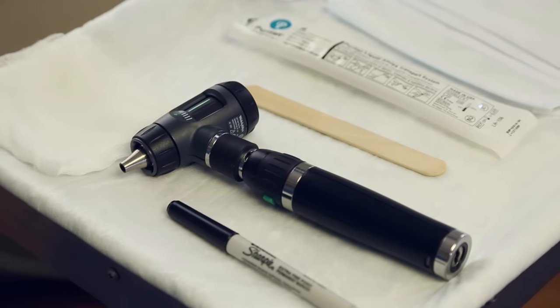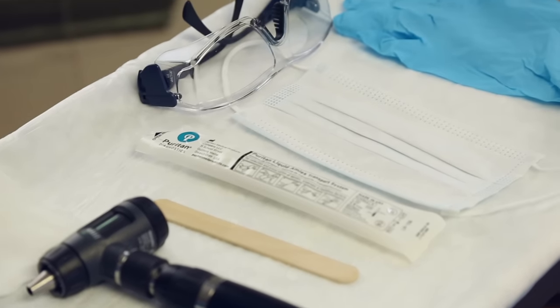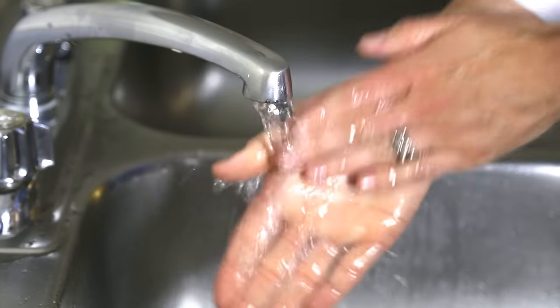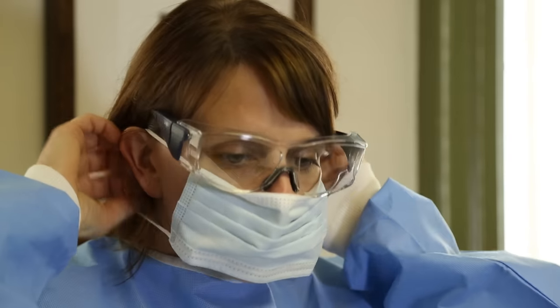It is recommended to wear appropriate personal protective equipment when collecting samples. Wash hands. Put on gloves and surgical mask.